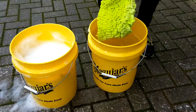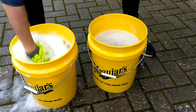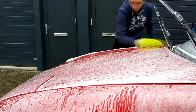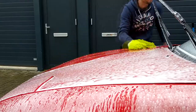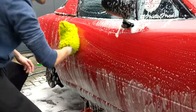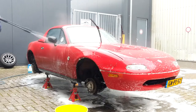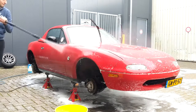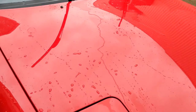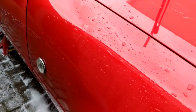As always I use the trusty two bucket system — I rinse my wash mitt in one bucket with a grid guard, put it in the soap bucket, and get back to washing the car by hand. After that it's time to rinse the car with my pressure washer. It's nice to see that after a couple of months of usage the ceramic coating still shows plenty of signs of life, with a good amount of hydrophobic qualities being displayed.